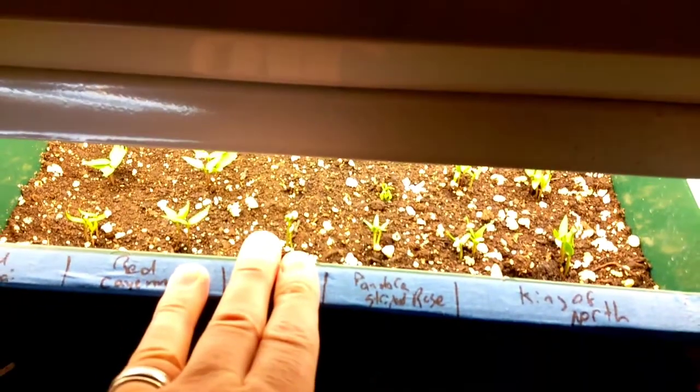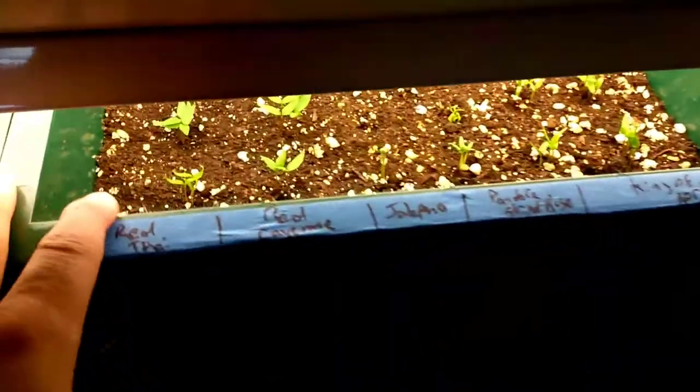Once we get those transplanted out, I've got two more trays like this, so I'll probably double up on the peppers. One of the beauties of starting all these plants is that I've got plenty to share — last year we gave a bunch away to a homeschool co-op and they were just super excited to get the plants.